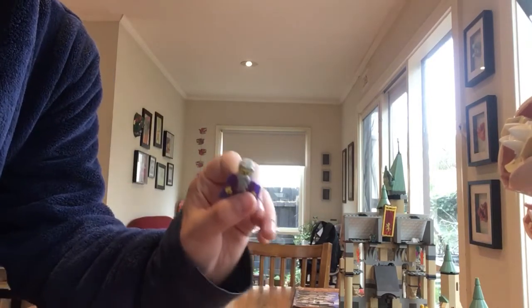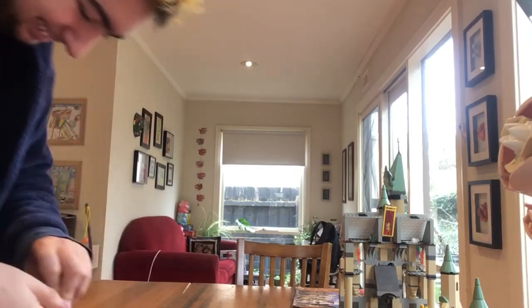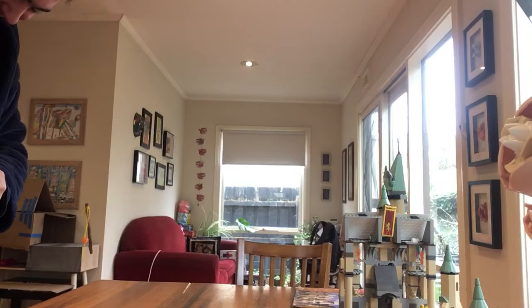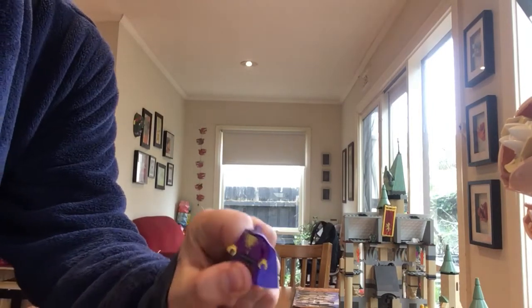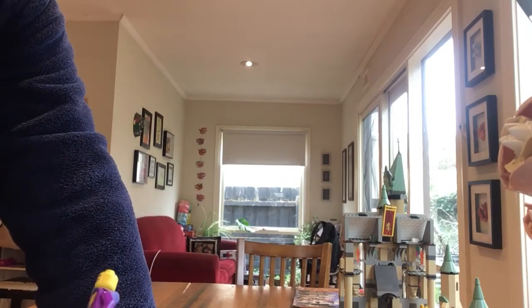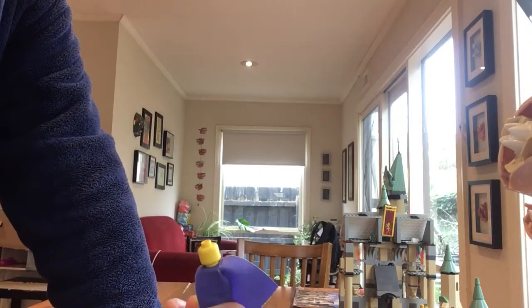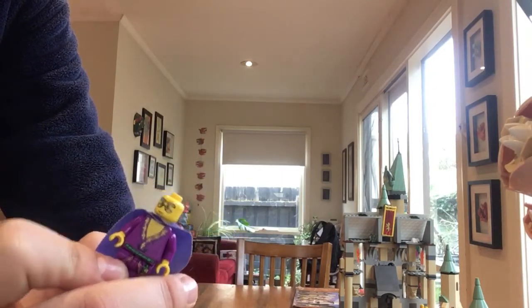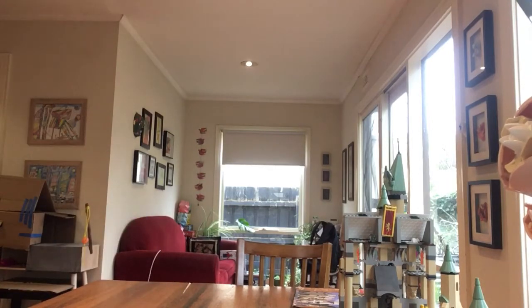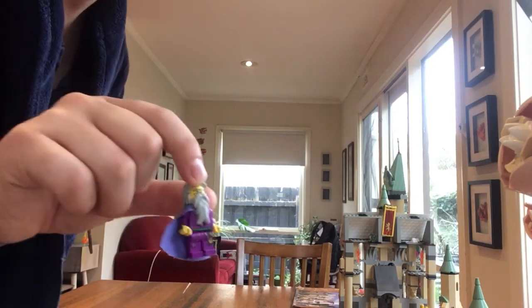Then we have Dumbledore with his gray hair and gray beard. You can tell he has bare skin over his t-shirt. There's some nice printing on the legs, no printing on the back, and no back face. We do have his face, which is okay, without the mustache.